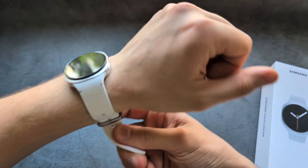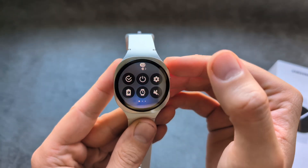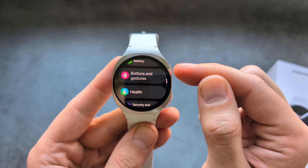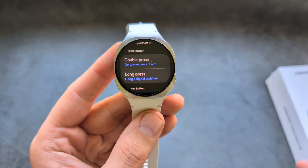If you want to set up this stuff, it's actually mega easy on this watch. Simply swipe down from your screen, click on your settings, then go to Buttons and Gestures. You can also customize these buttons for any custom action as well, if you want.